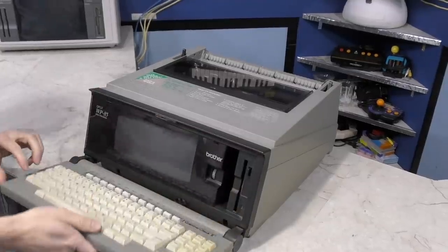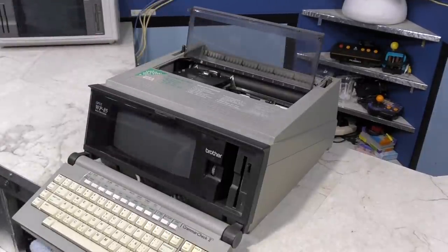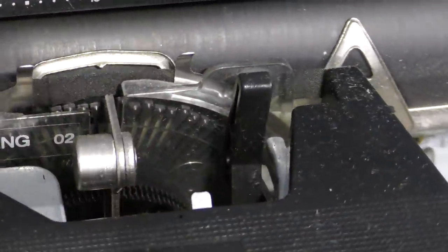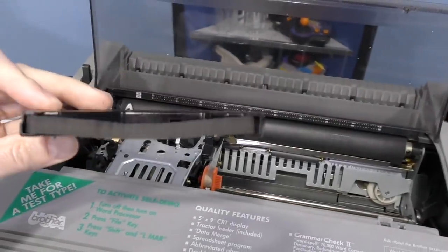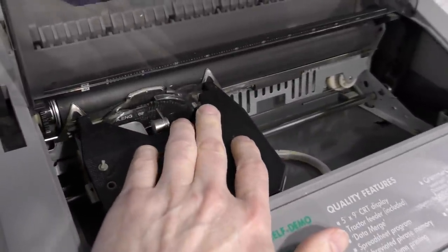Let's start by taking a look at the Brother WP25. These printers are what we used to call daisy wheel — they rotate around and impressions of the letters are pressed through an ink ribbon. It's very unlikely I'll be able to demonstrate this because ink ribbons usually dry out after a few years. Anyway, this is how the ribbons are installed.